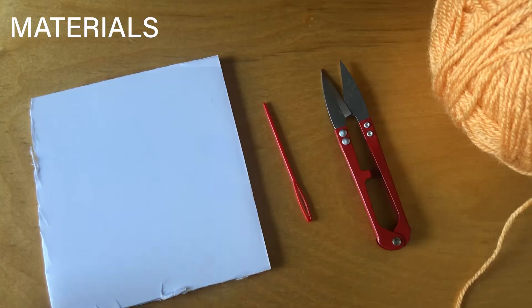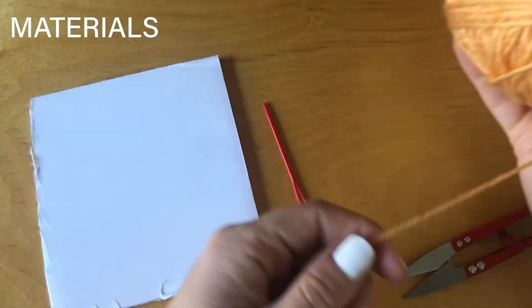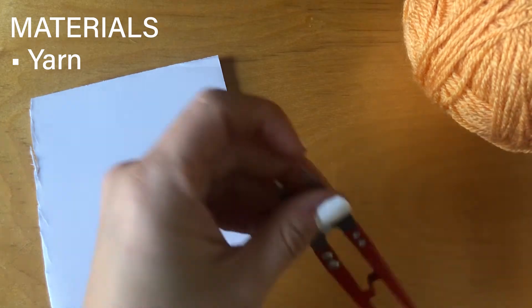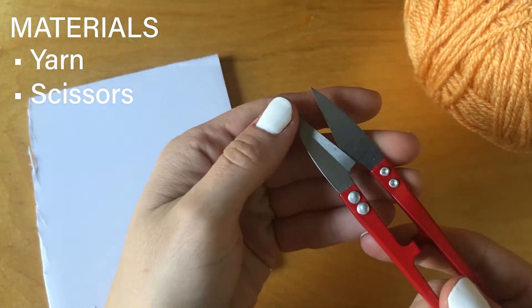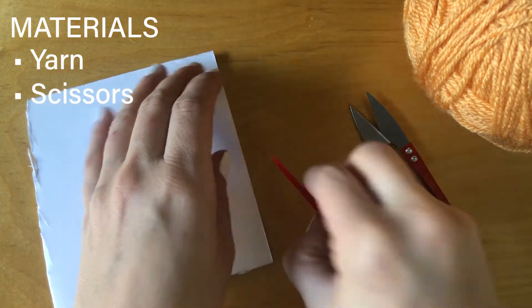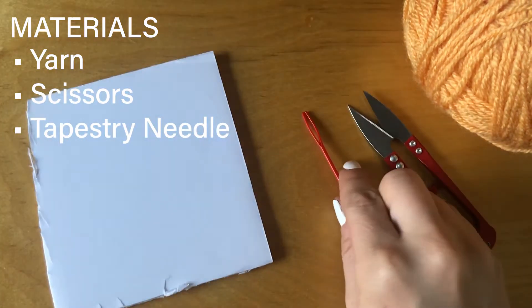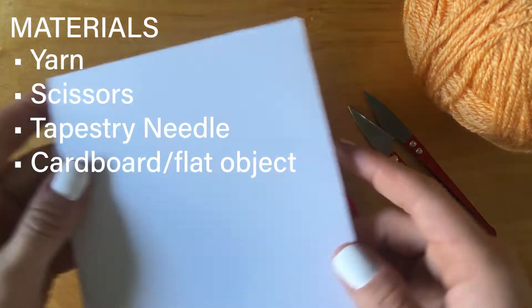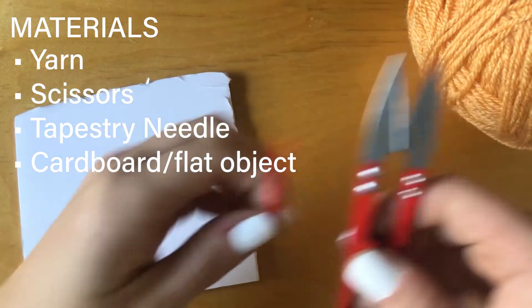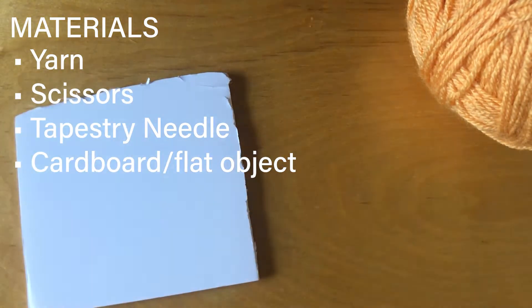If you're excited to get started, go ahead and hit that like button and make sure that you subscribe to this channel so you can be notified whenever I upload a new video. For materials, you will use whatever yarn you choose — I'm using a DK weight Paintbox yarn — some sharp scissors or trimmers. It's important that they're sharp because you're going to be cutting through a lot of yarn, a tapestry needle, and then a flat object. It could be a piece of cardboard, a small book, anything that will work to wrap your yarn around.